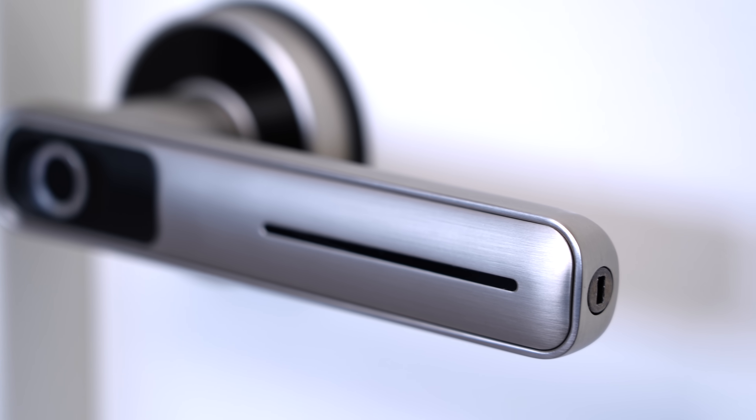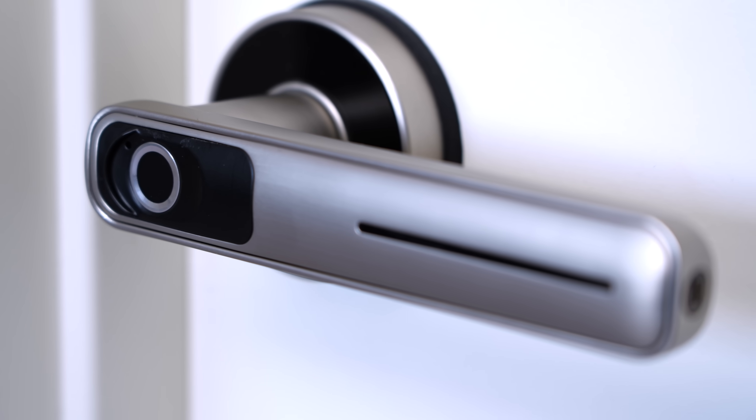This door handle is around $70 to $80 depending on whether it's on sale, and I'll link everything down in the description. I am not affiliated at all with this company — I don't even know who they are. It's just a door handle that I really like using and it makes my life easier. Thanks for watching.